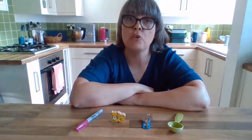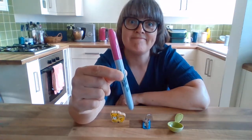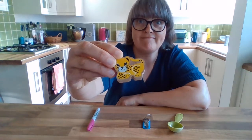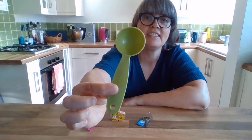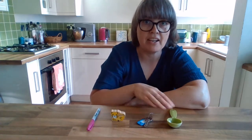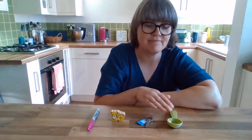I'm going to start off with four things, but you can have more and more things as you make it more and more difficult. So we've got four things: I've got a pen, a little leopard toy, a key, and a green measuring spoon. One, two, three, four things for you to remember — the pen, the leopard, the keys, and the spoon.